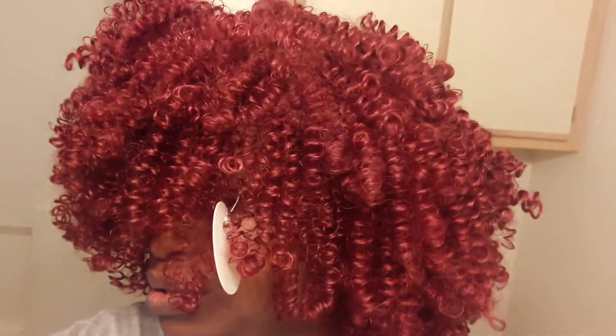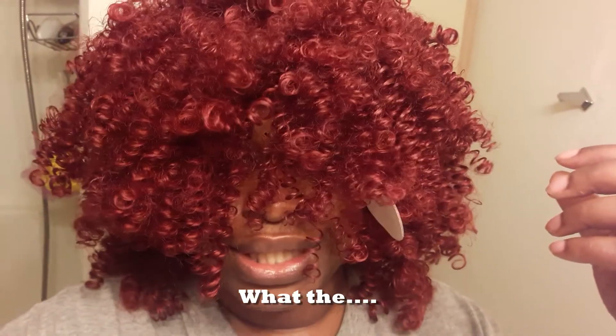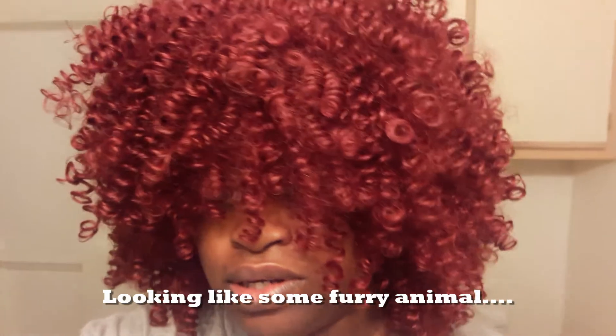When y'all see it on without me cutting, y'all gonna be like, 'What is that?' I'm gonna explain this. What is this? This is not good quality hair at all. Do I got it on backwards? I think I do. Hold on. Why do I look like something from the Muppet Show or Sesame Street?